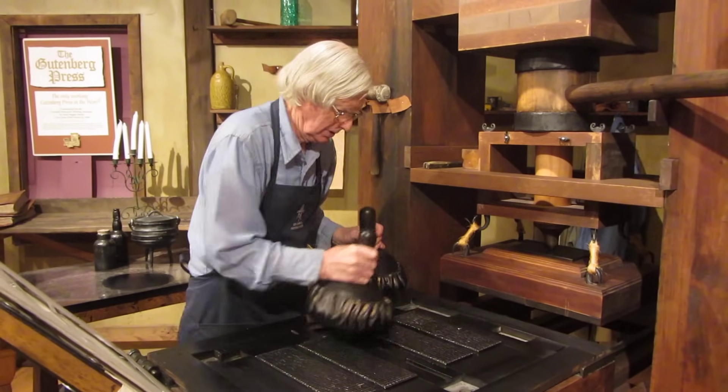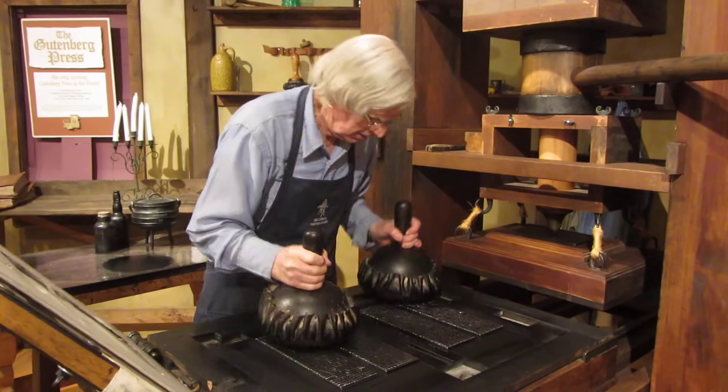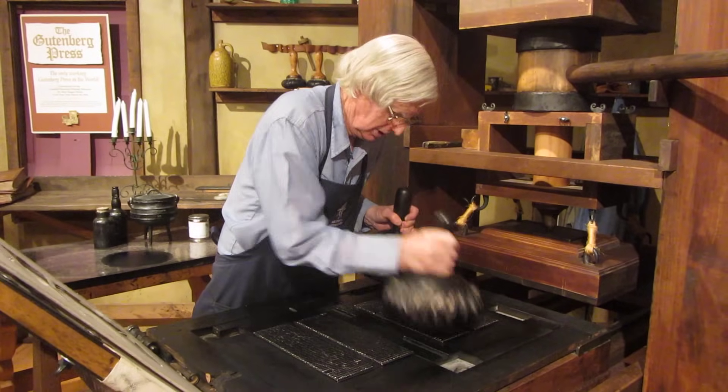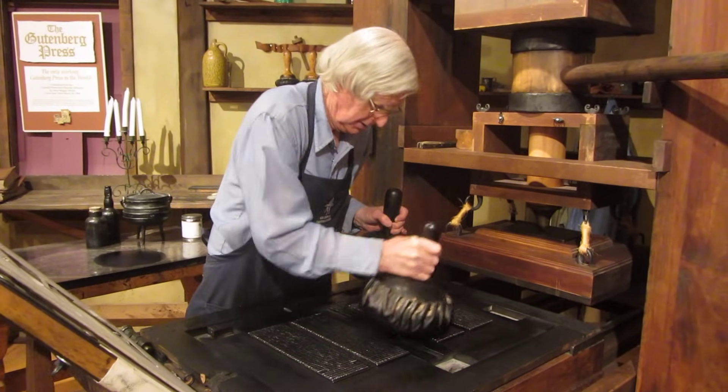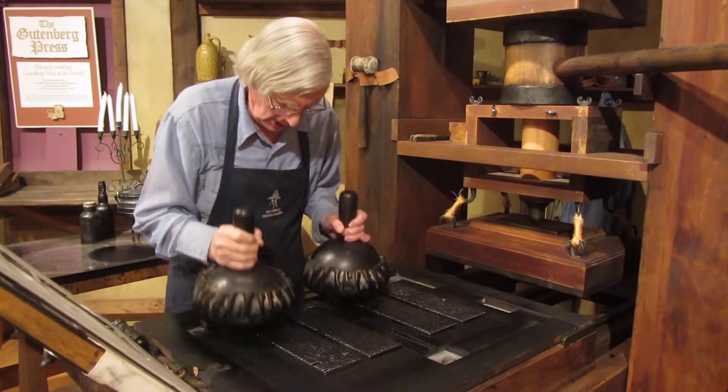I'm going to get a good impression from you guys and gals. I'll take a little time here to get it well inked.